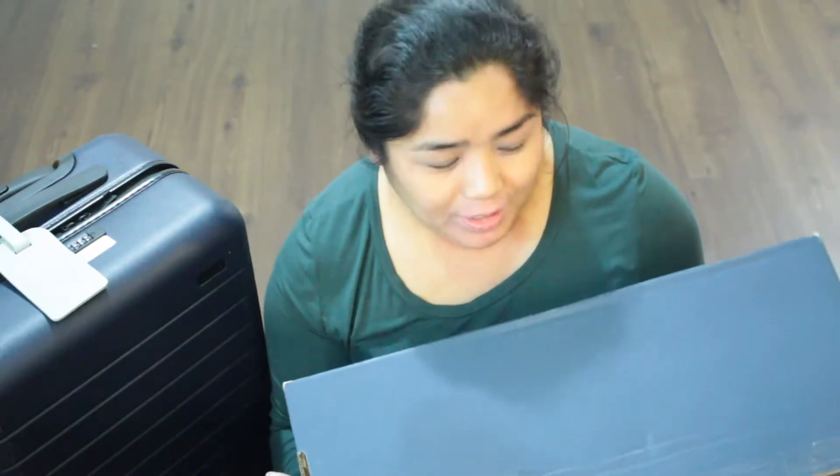They were kind enough to let all their customers know that if you have an older version of the suitcase, you can stop by a store and drop it off so they'd change it for you, send in your suitcase, or give them your address and they'd send you a box with everything you need to do it yourself at home.